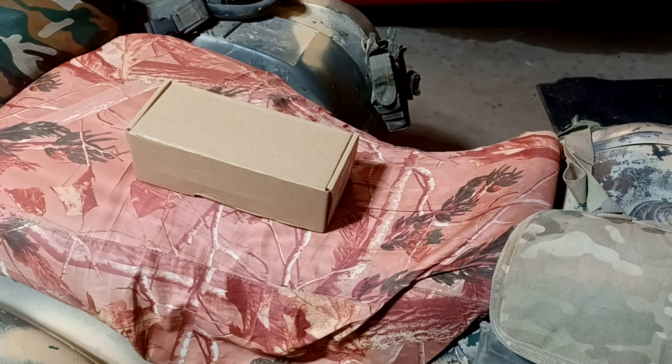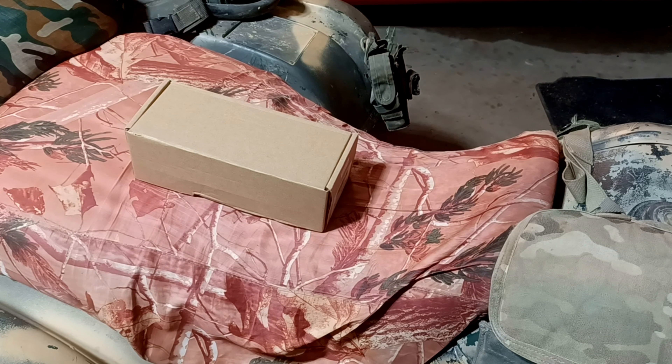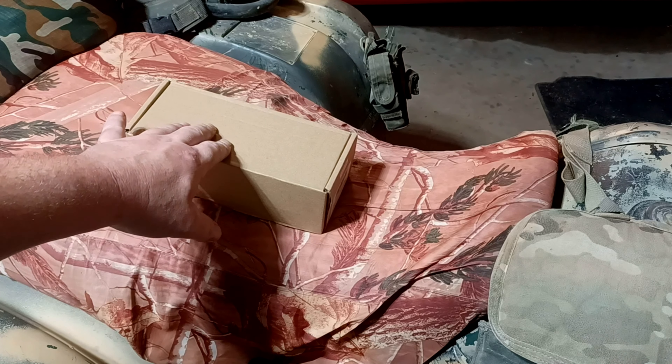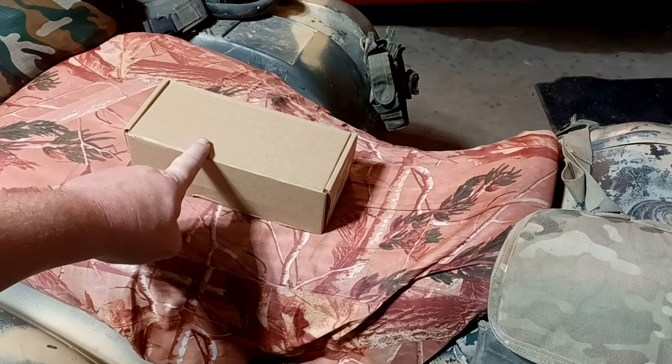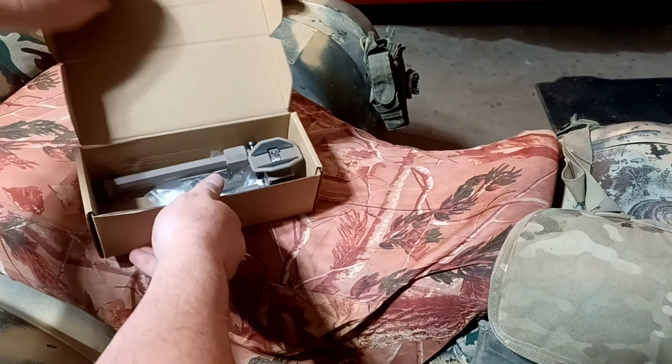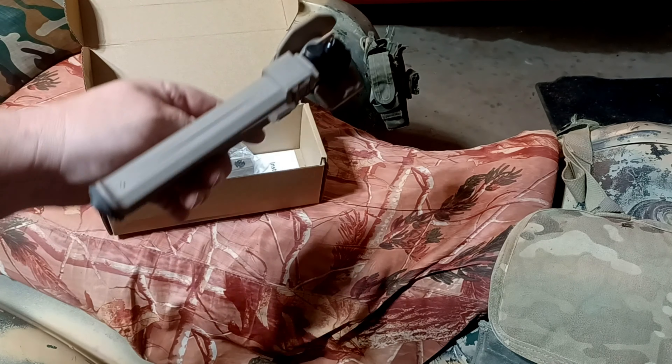Hello YouTube, how y'all doing today? We are out here in the Freedom by Me garage and we are taking a look at the CV Life sling swivel stud bipod with adapter. I have been using this for quite some time on various other firearms. Let me take this out of the box so you can see what you get.